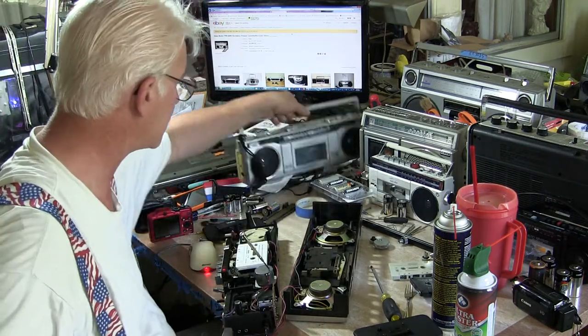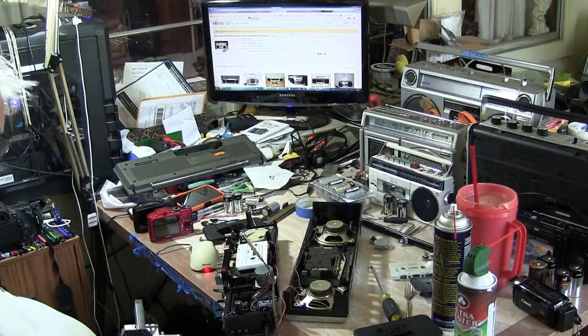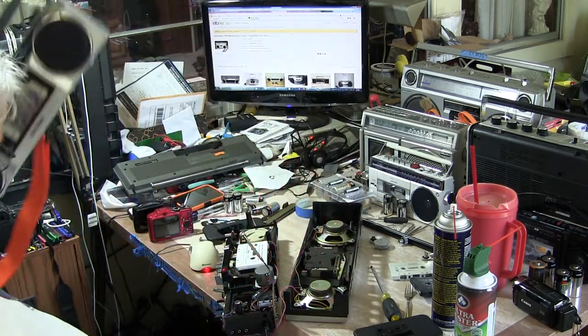I didn't do anything to this one here. This is a 7000, runs on 4C batteries. I'll put that on the floor out of the way. And then this is 5C batteries.